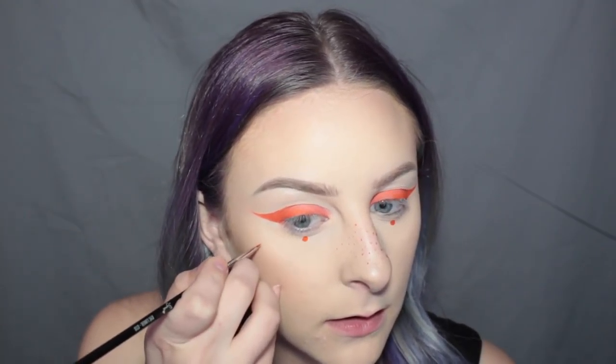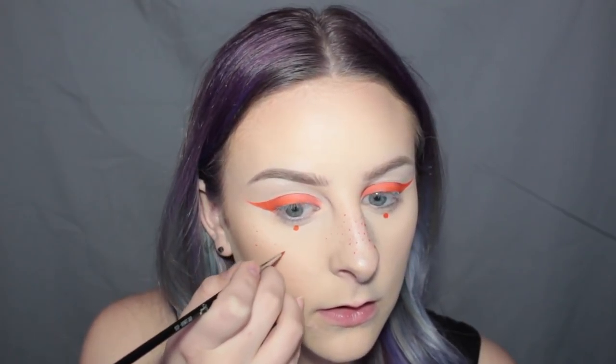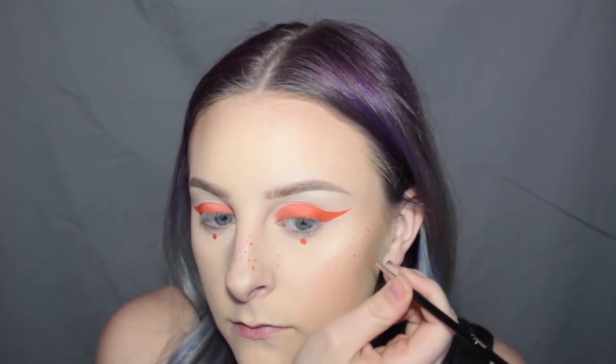Do I want to do any more? I think I might do some up here. Might as well just make it symmetrical. I think I'm done, I don't think I want any more. Okay, now I'm just going to apply it to my lips.